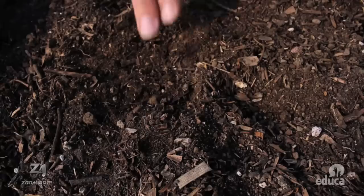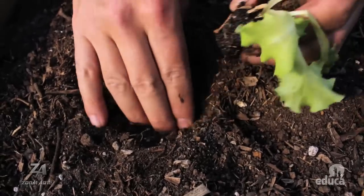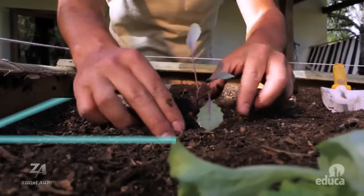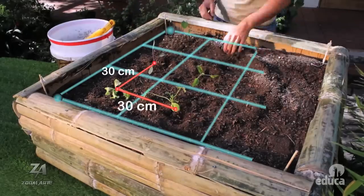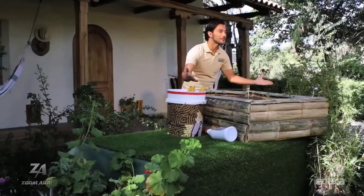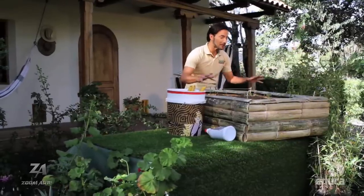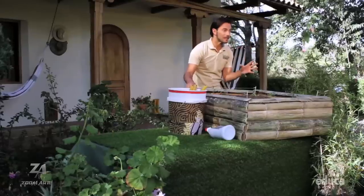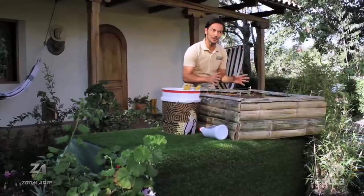En nuestro caso, haremos varios surcos con una separación de 30 centímetros cada uno para sembrar vegetales, hortalizas y plantas aromáticas. La distancia de los surcos puede variar de acuerdo al producto. Nuestro huerto familiar ya está empezando a tomar forma. En un próximo programa hablaremos sobre los tipos de terrenos y las plantas recomendadas para cada región de nuestro país.